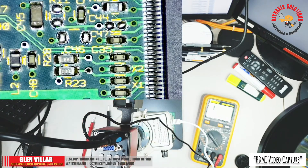So guys, if you're going to ask me if it's worth buying this video capture card — yes it is, especially if your microscope doesn't have the capability to record the video it's seeing. This cheap video capture card is good for you.